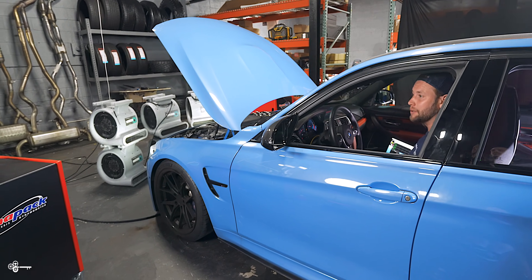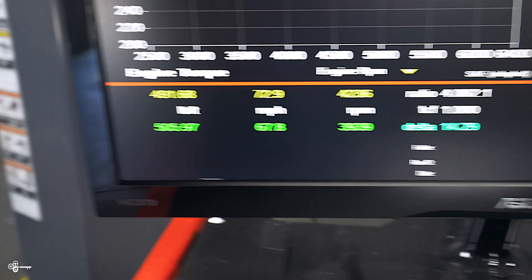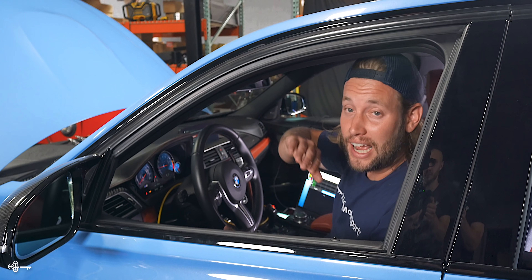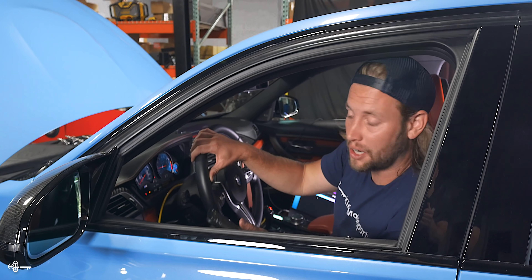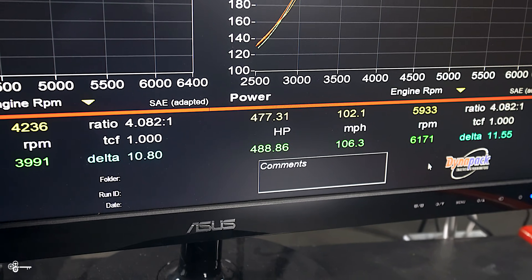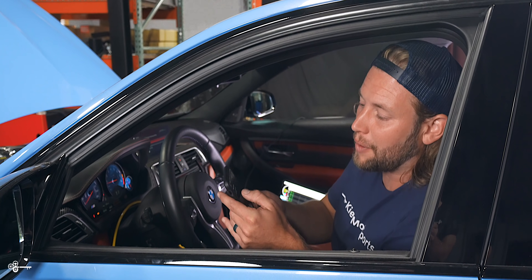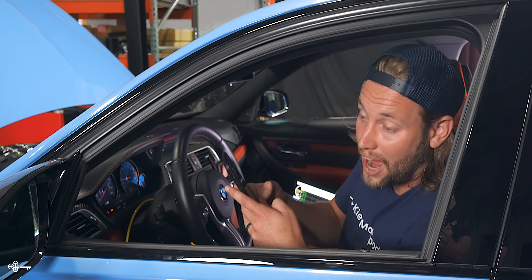Now jumping into run number two. As things start to warm up, you can see power has lifted a little bit. Typically your first run is pretty good, your second run is a little bit better, and on the third run you start to see a small dip. We're up to 493 horsepower and 505 foot-pound torque. Not bad numbers, but definitely room to improve. As predicted, run three came in at 488 horsepower. So the three runs went 477, 493, 488 for horsepower, and 491, 505, 502 for torque. Some strong numbers, but there's definitely a lot of room for improvement.